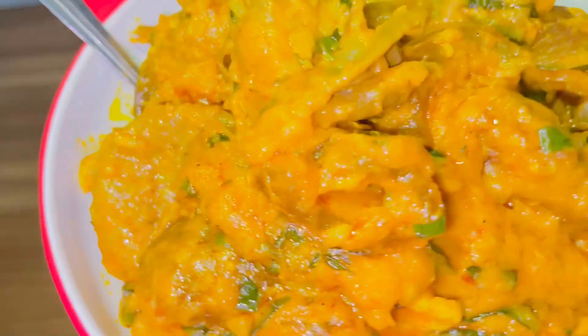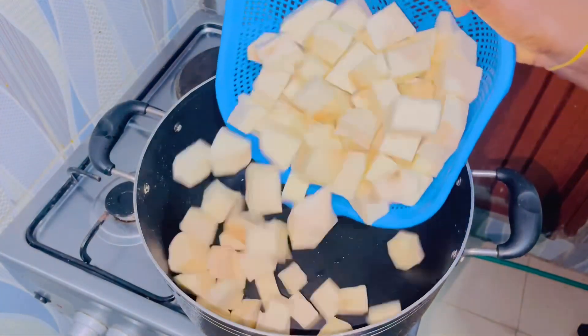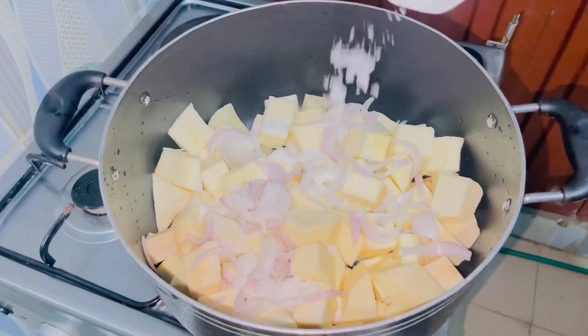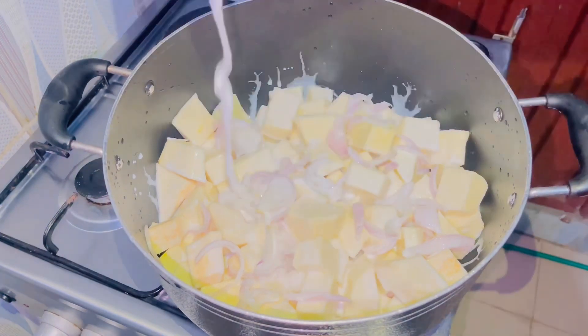Shall we? Firstly, you want to pour your washed and sliced yam into your pot, then add sliced onions, some salt, the star ingredient which is the coconut milk, then add your stock — you can use any stock of your choice.